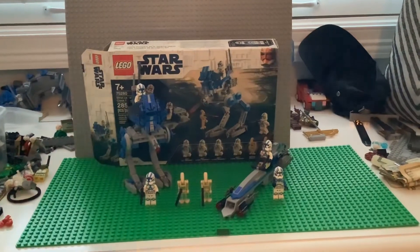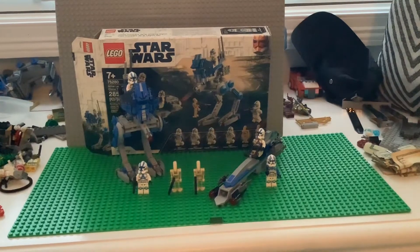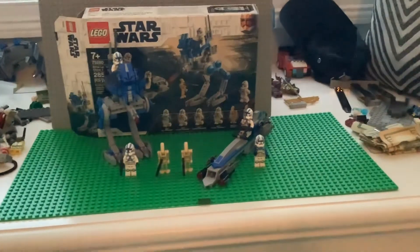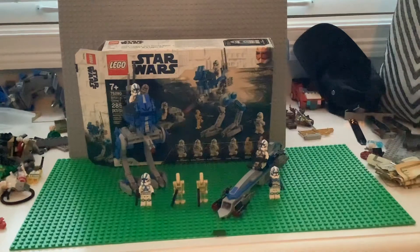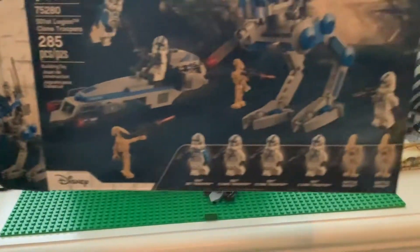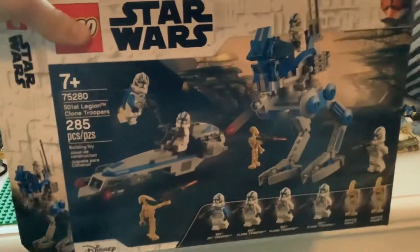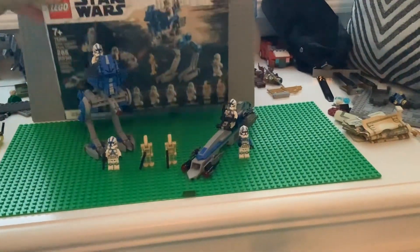Hello guys and welcome back to Lobster Studios. This is my first review video, so today we're gonna be reviewing the 501st Legion Clone Troopers, also known as the 501st Battle Pack. Let's take a look at the figures.